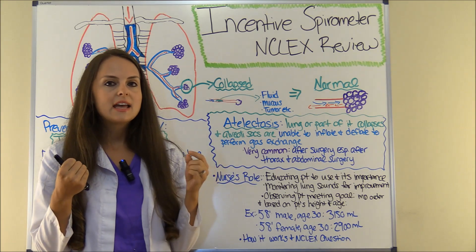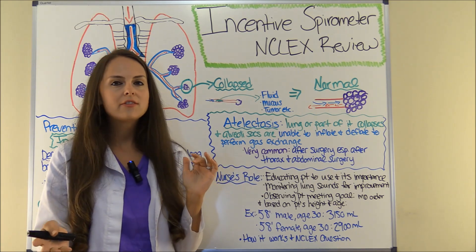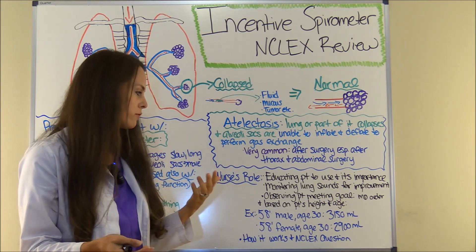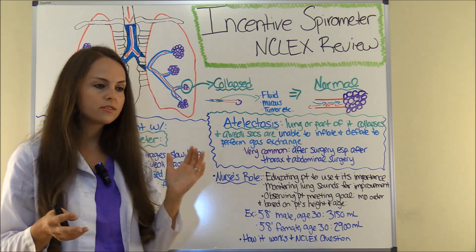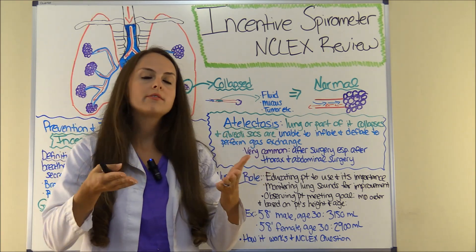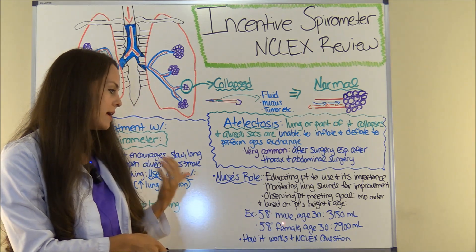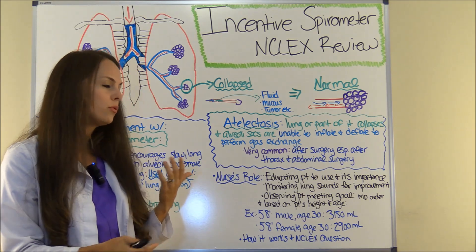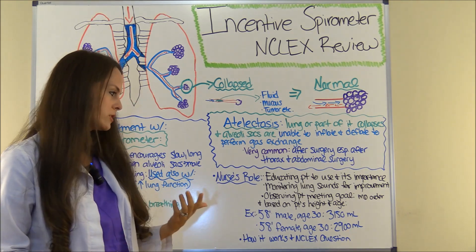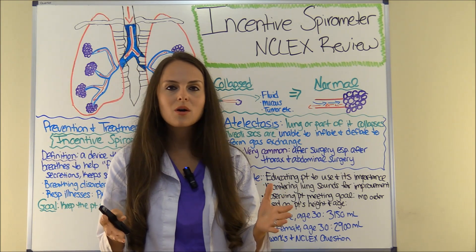Also observe the patient meeting their goal and make sure they're using it correctly, because patients often want to use the device too fast or just blow into it rather than using it correctly. It's important you observe that they're using it right and meeting the goal the physician has ordered. Goals are based on the patient's height and age. For example, a male patient who is 5'8" and age 30 should pull about 3,150 milliliters, compared to a female of the same height and age who would pull about 2,900 milliliters.